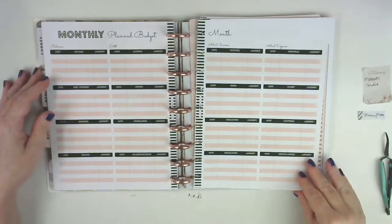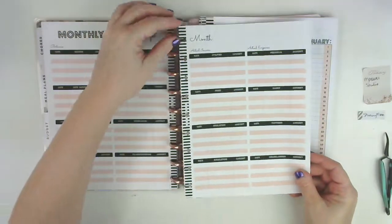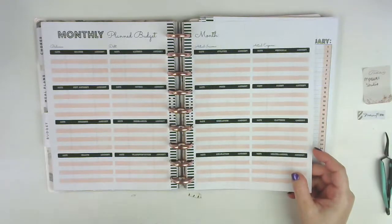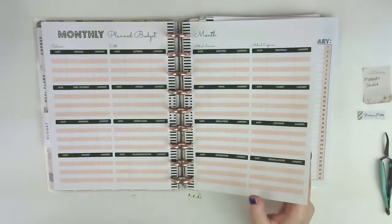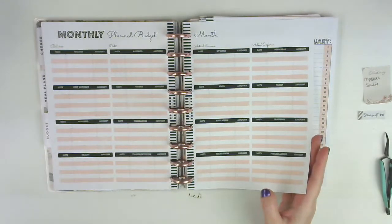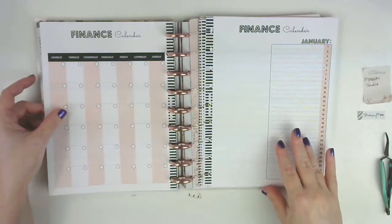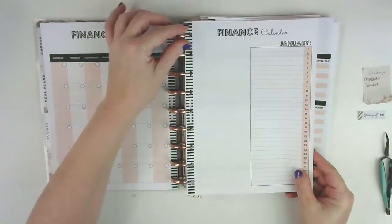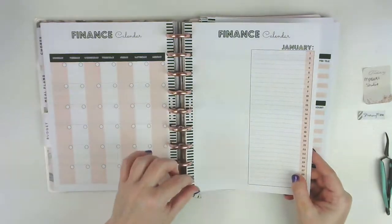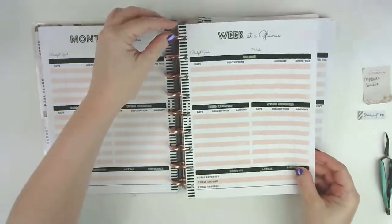This is the monthly planned budget page - there are all the different sections and categories. This is the finance calendar, and she has lots of different variations that all come with the package so you can choose what you want to use. I do have allergies so my throat is getting scratchy, sorry about that. And then here's a month at a glance and a week at a glance - I went ahead and printed off about four or five of those.